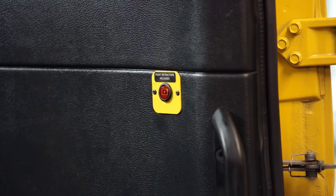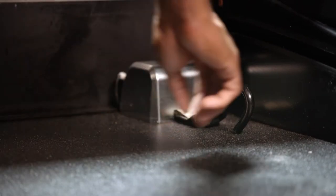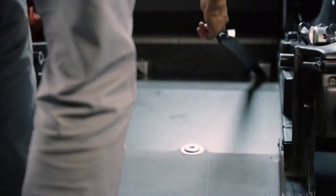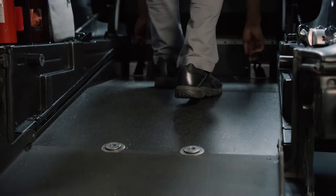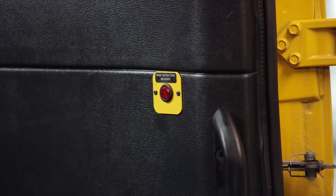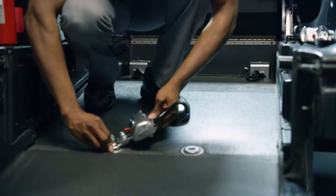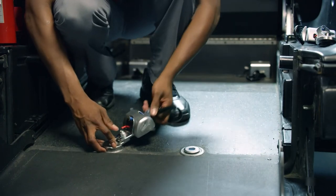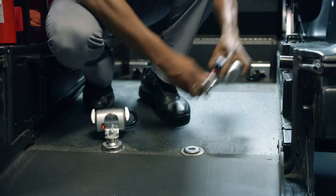Push the front retractor release button on the wall to release the securements. Then, pull out and retract the securements to make sure that they work properly. Make sure to press the wall button when you finish. Next, test the rear floor securements. Slide them into place on the vehicle floor and make sure they can pull out and retract properly.